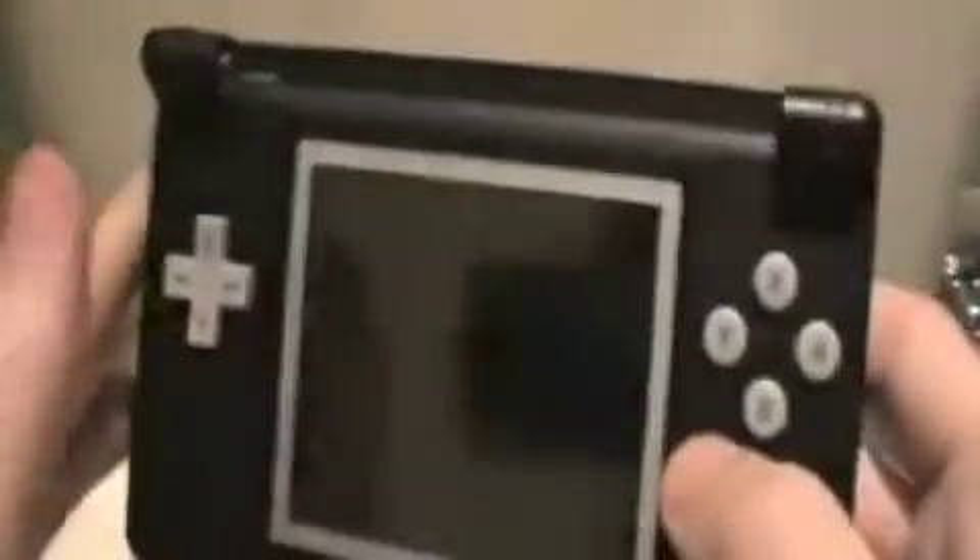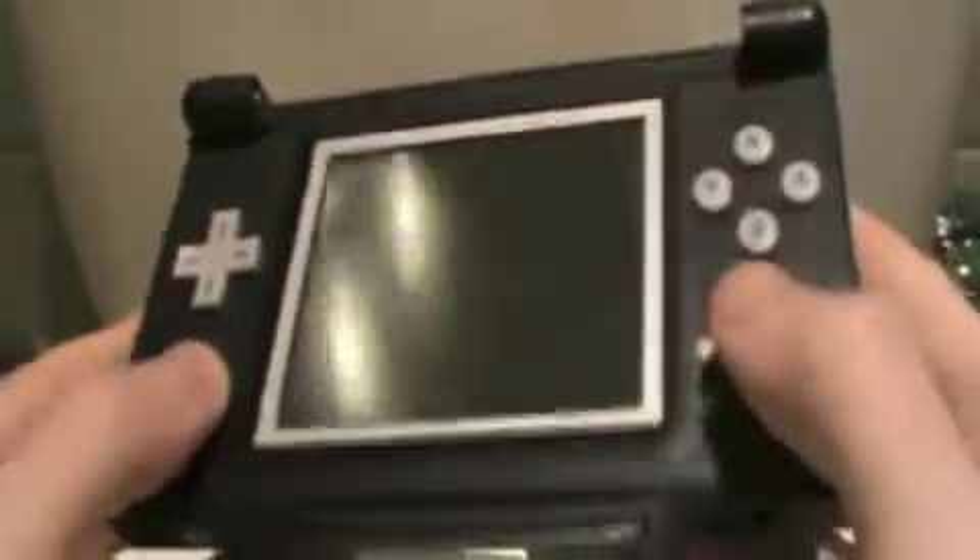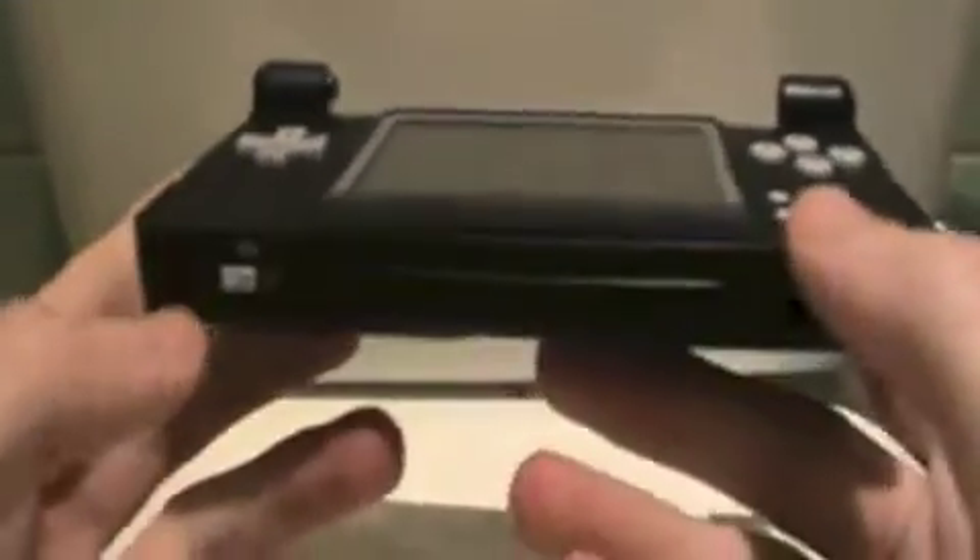So if you look here, it's a DS Lite — just the bottom screen. D-pad, silver D-pad. A, B, Y, X. Start, Select. Volumes. Switch. D-pad. Power. Stylus.